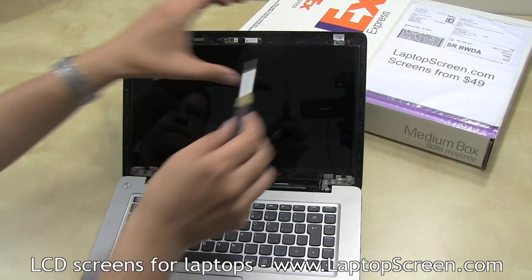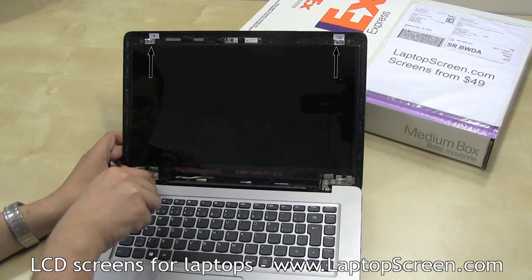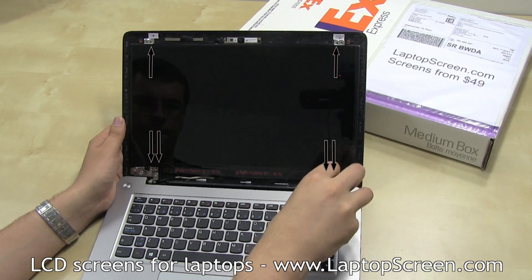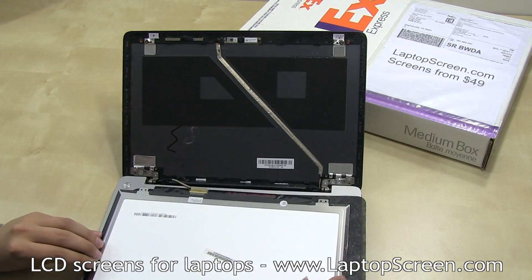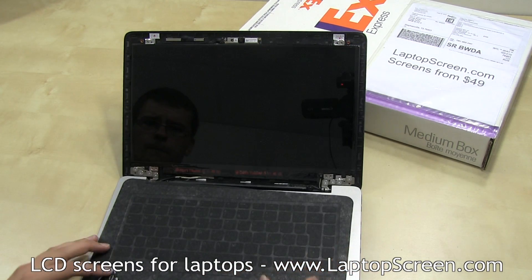The LCD is mounted with two Phillips screws on the top and four more screws on the bottom. Once the screws are removed, put the LCD down onto the keyboard. It may be a good idea to line the keyboard with a cloth or a paper towel to prevent scratching the LCD.